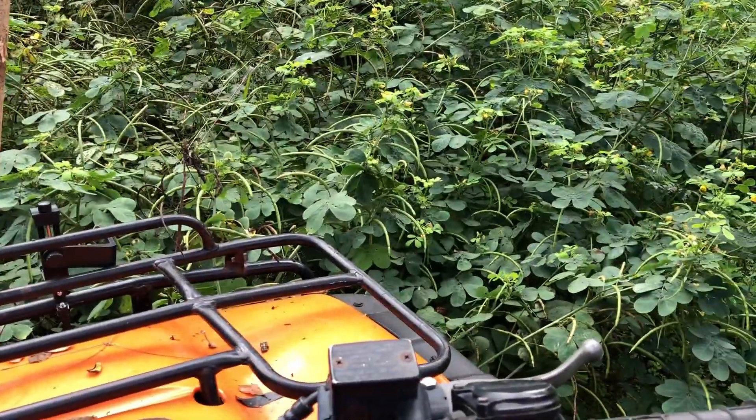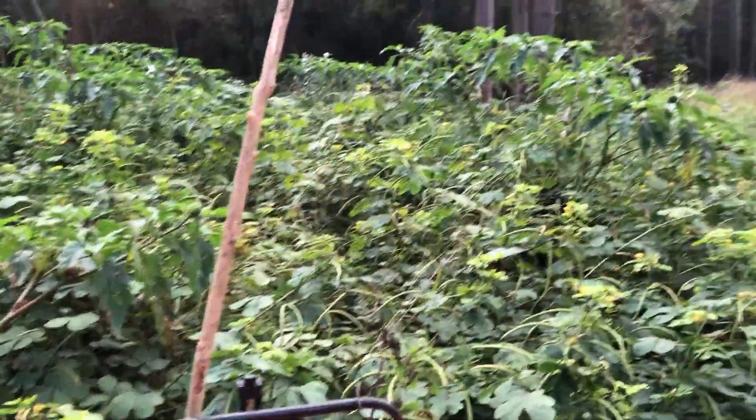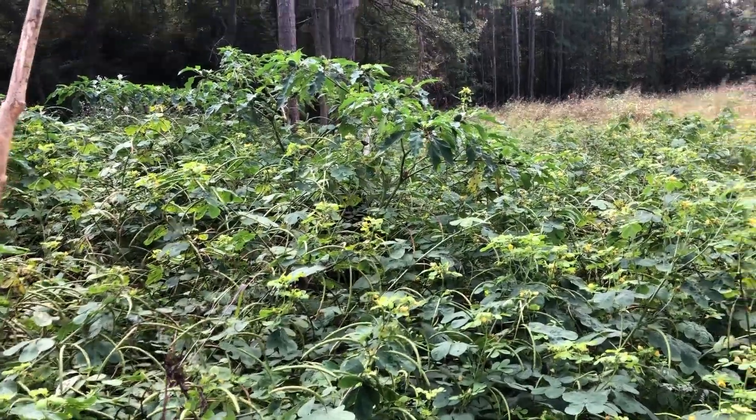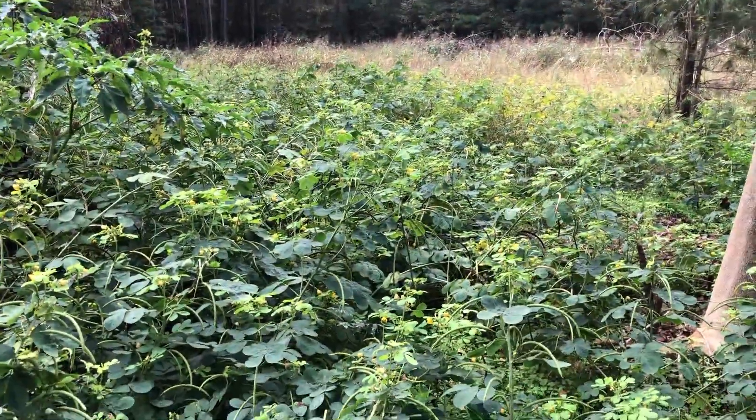This is how tall the weeds are — this is the front of the quad. About a month and a half, six or seven weeks, went from dirt to this. This is how good stuff grows down here.